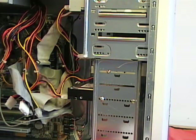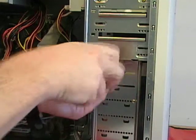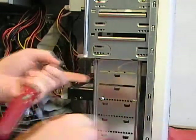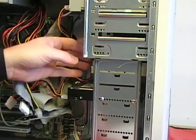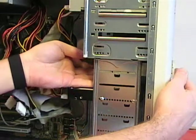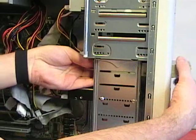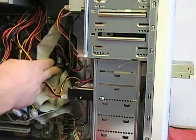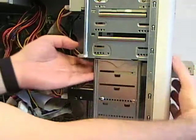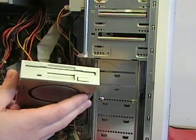With the power and data cables disconnected from the floppy drive, I can remove the screw that holds it in place and set that aside. Some cases allow you to remove the floppy drive through the front of the case; some also allow you to pull it inside the case. I prefer to push it out the front because otherwise you have to deal with all the components inside and you might hit the RAM or the CPU.